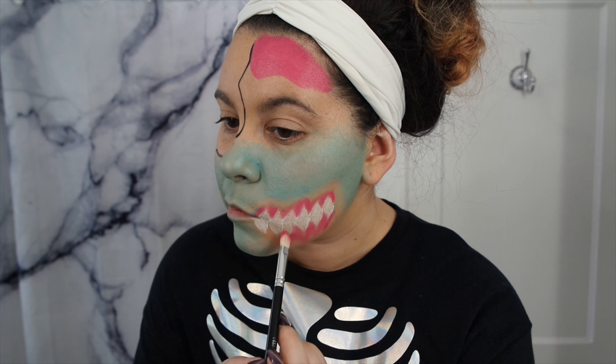Going in with the coral from the CC Beauty palette, I'm just going to draw some messy bumps along the brain to kind of make it look like it's dripping. Going back in with the turquoise, I'm just going to fill in the rest of my face on that side.